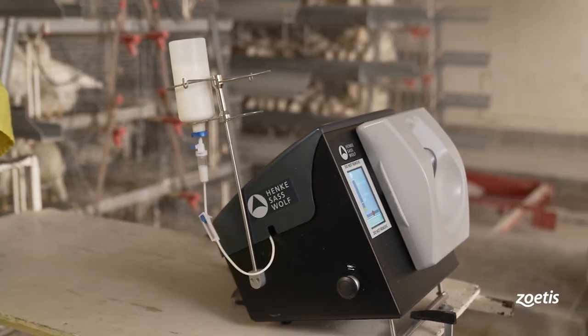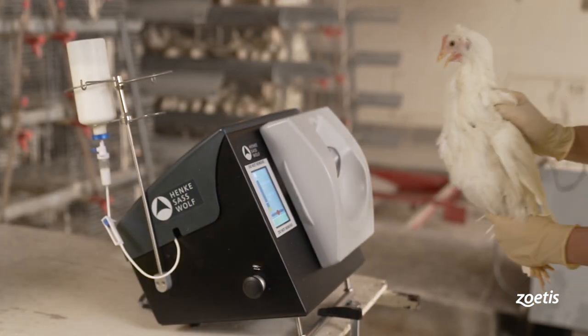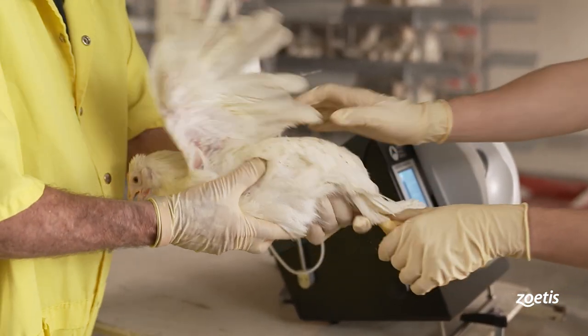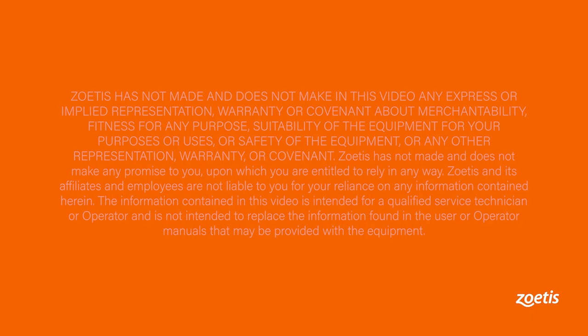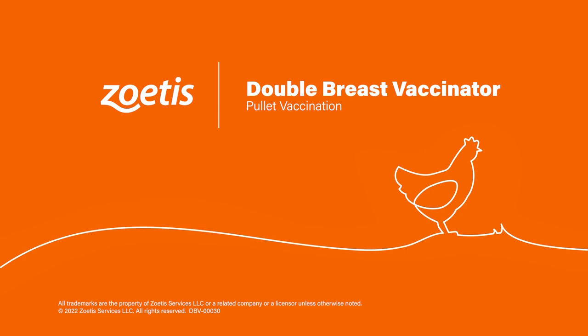By watching this video, you should have a better understanding of how to operate the double breast vaccinator in the field. When used correctly, the device will allow producers to vaccinate birds properly, quickly, and efficiently. Contact your Zoetis service representative for any additional questions regarding the setup, operation, maintenance, or repair of the double breast vaccinator.